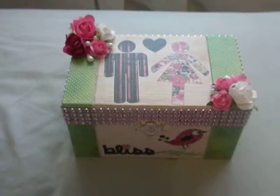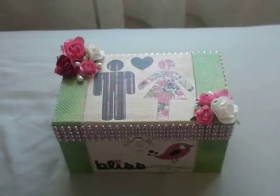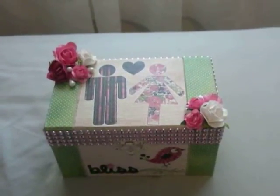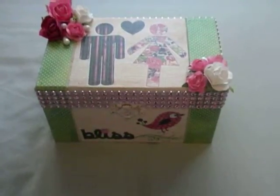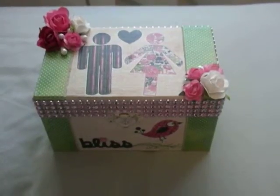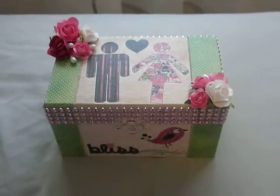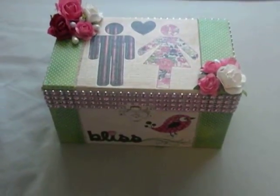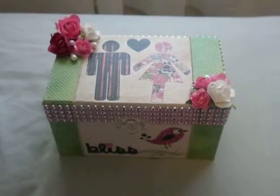Hey everyone, it's Priscilla from Crafty Mommy Prissy, just doing a video response to Tina from Tina's Cricut Create birthday challenge giveaway. It's going on, I believe, until May 24th. Go check out her page and look up the video she put up of the birthday challenge — she is giving away quite a few goodies, and there are different ways to enter as well.